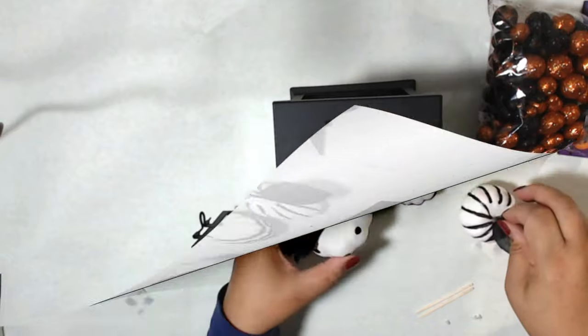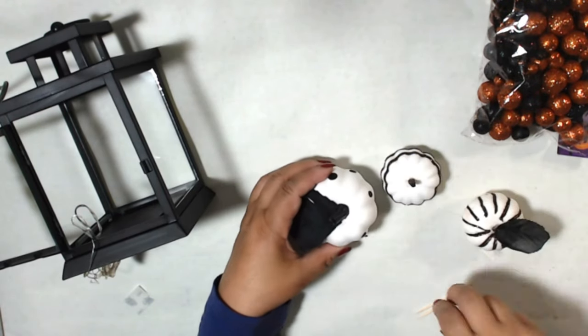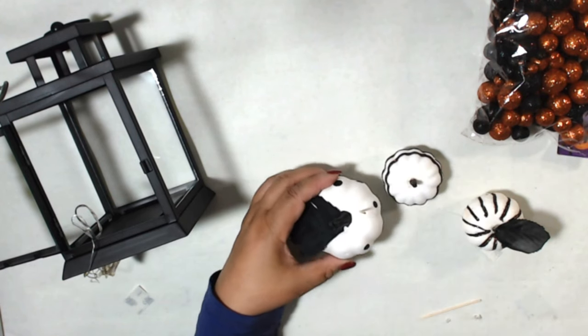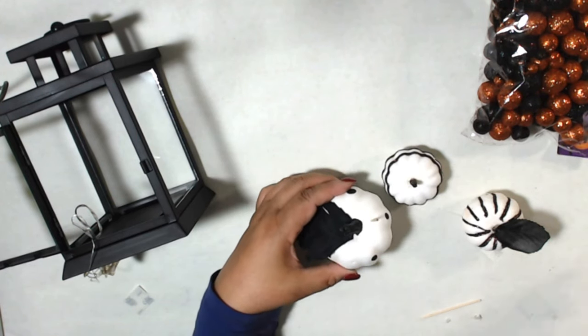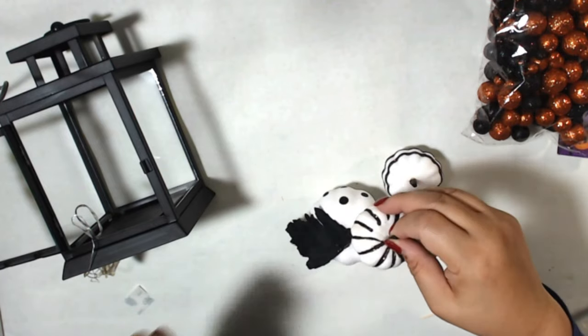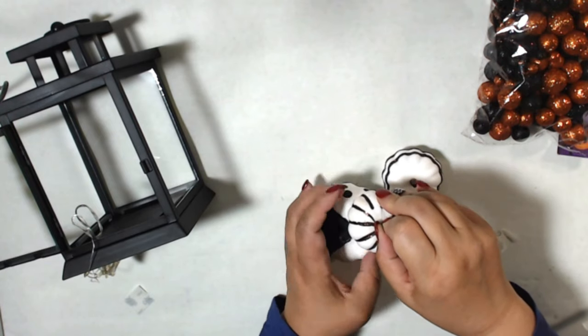Now let's decorate. To break up the white, I'm adding black leaves that I pulled from picks from Michaels and Dollar Tree. I'm starting with the dotted pumpkin from the four-pack for the base. I want to make the top pumpkin a little off-center, so I'm adding a toothpick and hot glue to adhere them together.